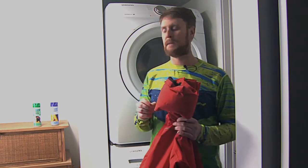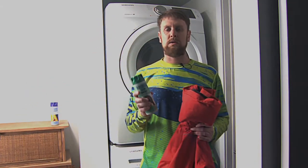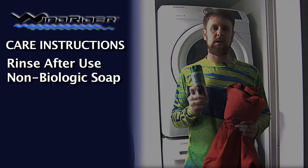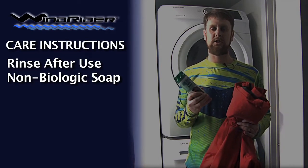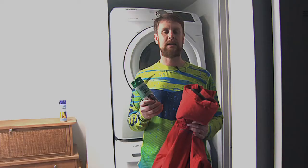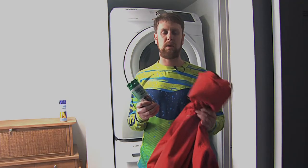If you're going to throw it in the wash, here's what you need to know. First things first, you'll want to use not just your normal Tide. You'll want to use a specially designed product called non-biologic detergent. This is TechWash — this is typically what I use. It's designed especially for rain gear.